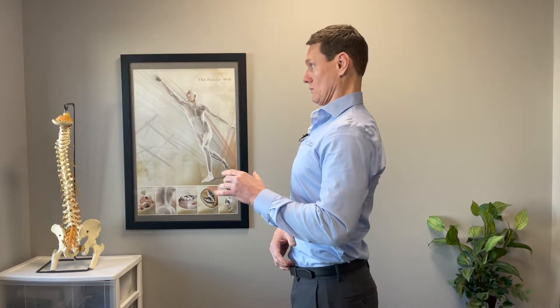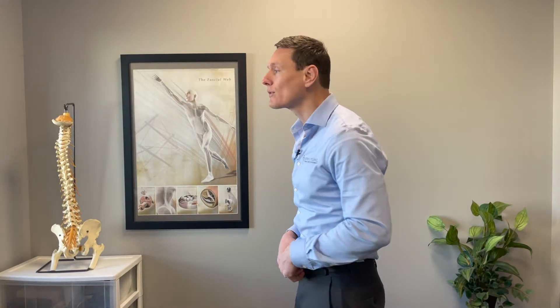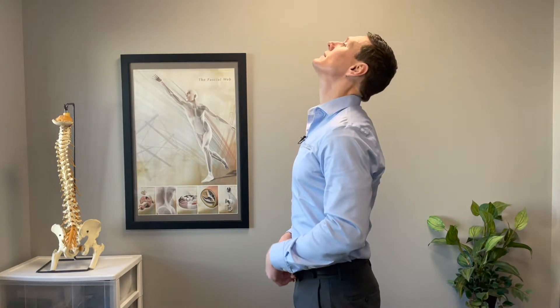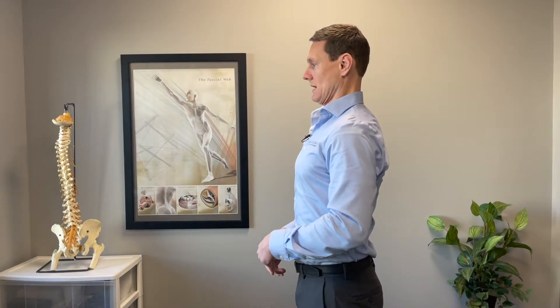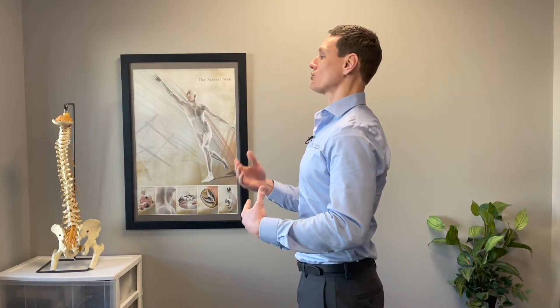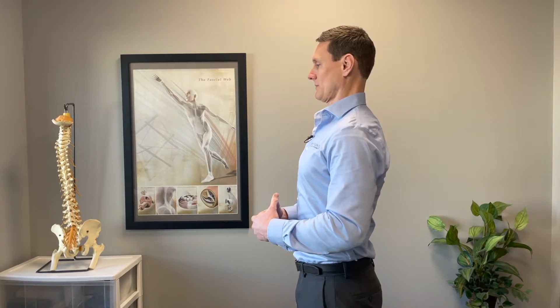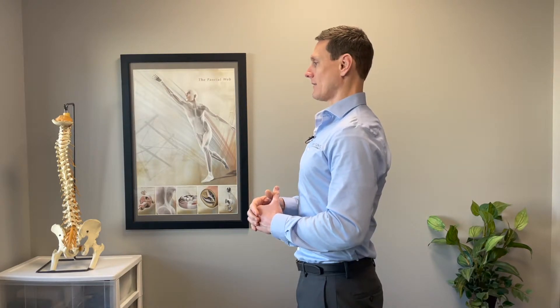The deep neck flexors do that chin tuck when the head is back. Because a lot of people who have this posture — when I say bring your ears back over your shoulders — they do this: they just bring the head back without tucking. Now tuck your chin. That is the way you want to activate those muscles. A lot of people say they don't want to do that exercise because it gives them a double chin, but you do not have to live in this posture. What you're doing is an extreme version of neck retraction, which heavily engages those muscles. That's not necessarily where you're supposed to live — you do this and then back off about 20 or 30 percent, and that's where you're supposed to live.